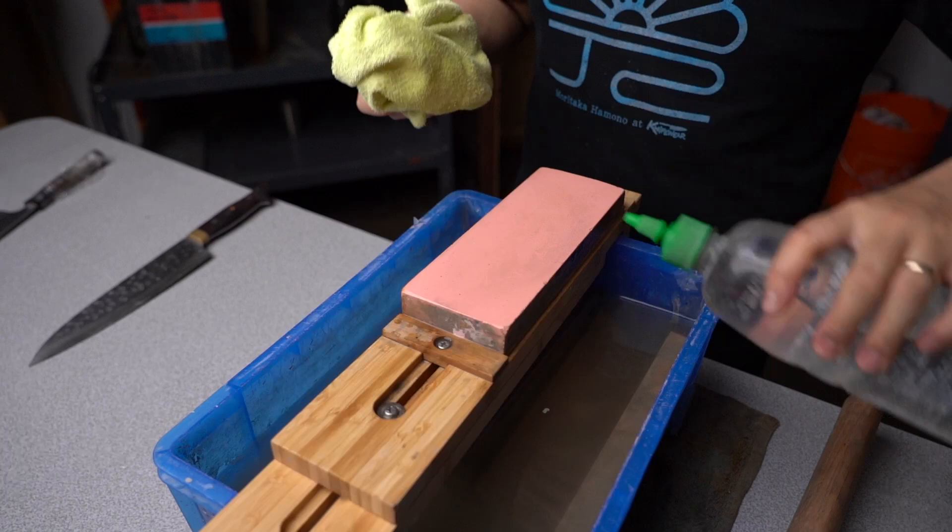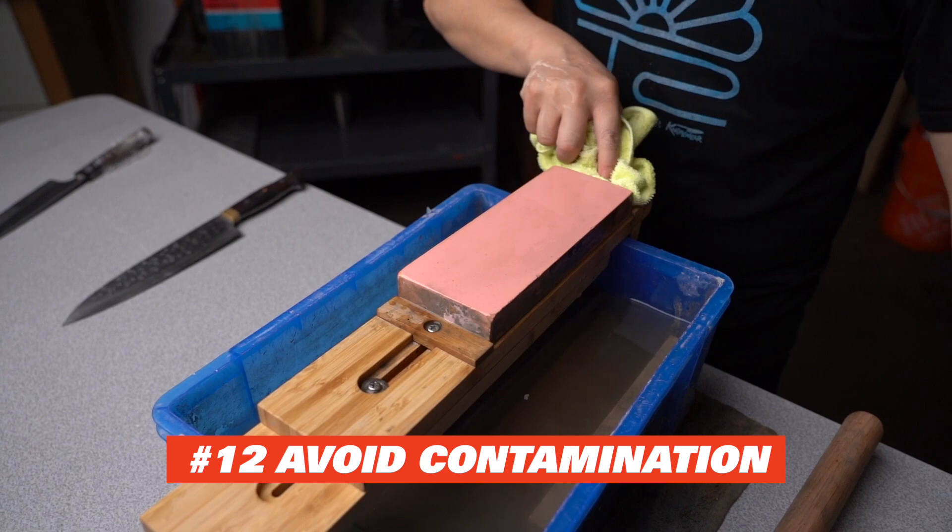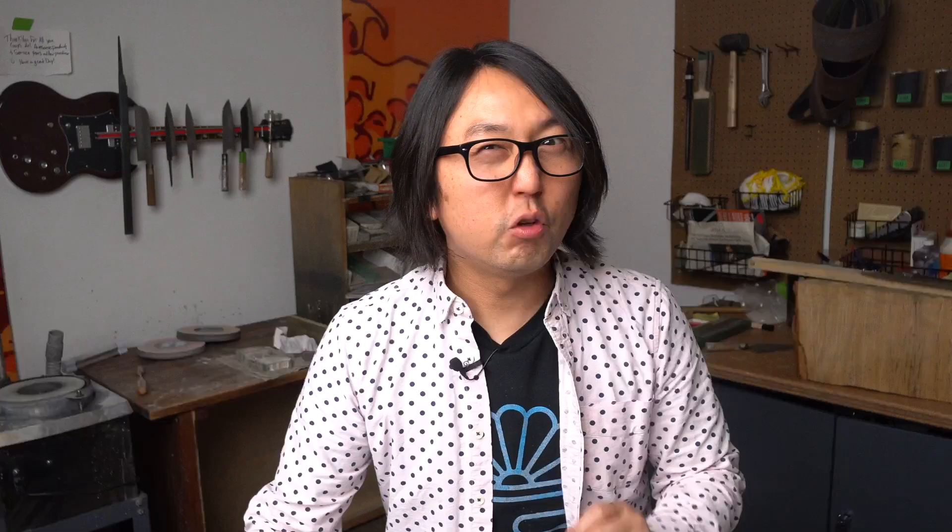Number 12: avoid contamination. When you're finishing your knife with fine grit like 4,000, 8,000, or even 10,000 grit stones, you do not want to use the water from your reservoir that you keep your stones in, or let that collect the water from the sharpening. This can contaminate the grits and you may not get as fine an edge as you want.